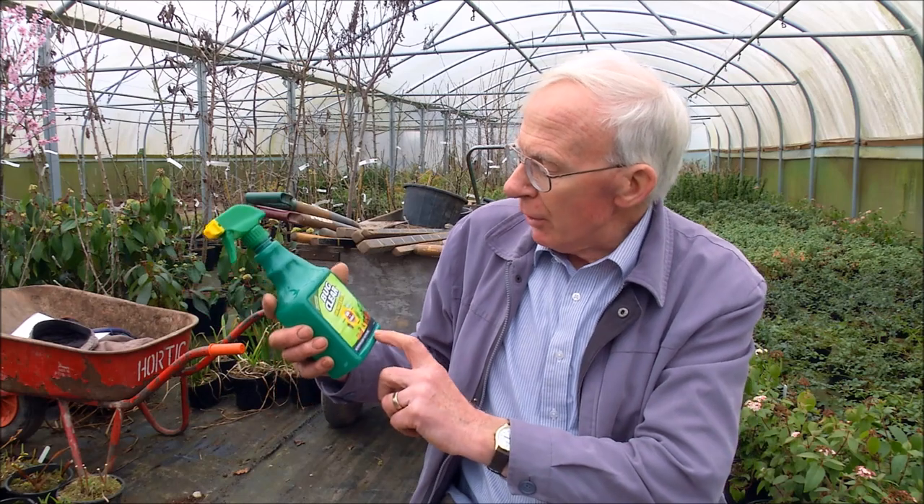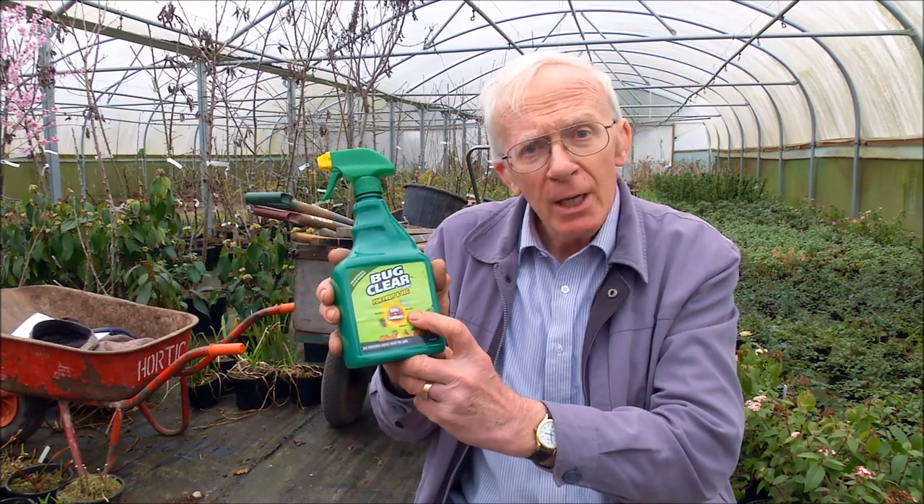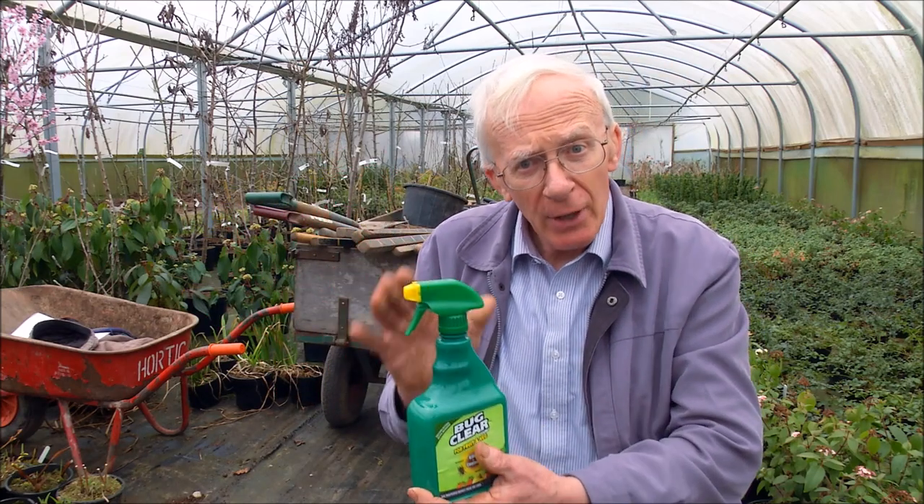There are one or two pests that are notoriously difficult with tomato crops. Whitefly inevitably occurs in many amateur greenhouse tomato crops and can be difficult to control. You can buy pesticides — something like Bug Clear will have a go at whitefly and is a particularly good product, but there are a number of products which will also tackle whitefly.